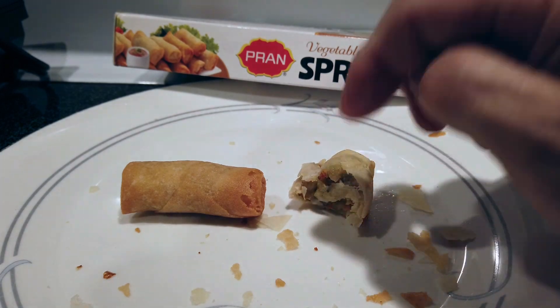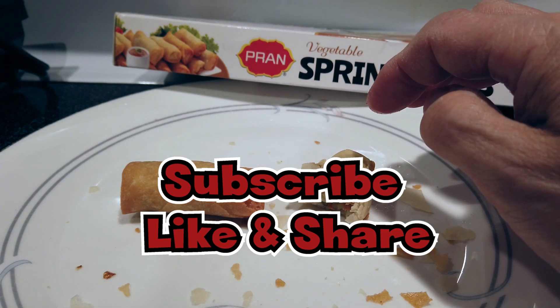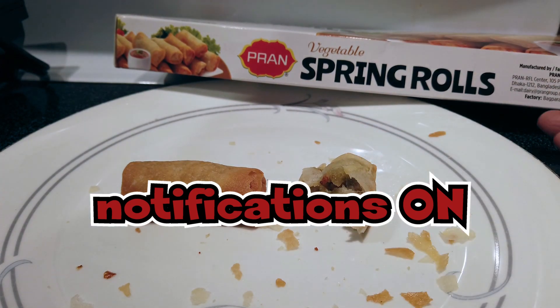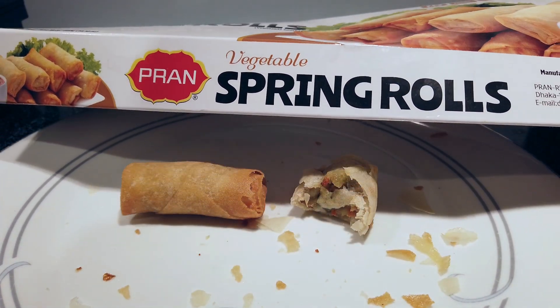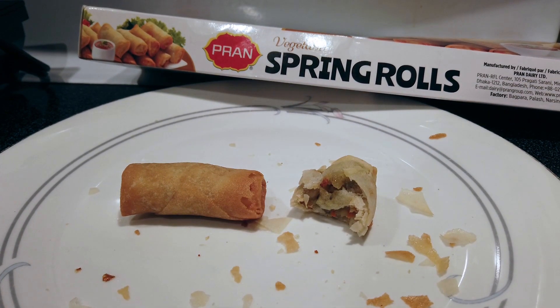I'm going to finish off this video by saying: if you haven't hit the subscribe button, go ahead and hit it, turn on your notifications for our next video, and comment below what your favorite vegetable spring rolls are. Right now these Pran vegetable spring rolls are definitely a hit for me, and at $3.99 you cannot go wrong. All right, until then, we're out.